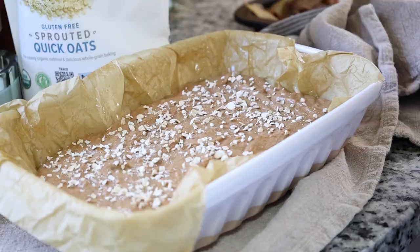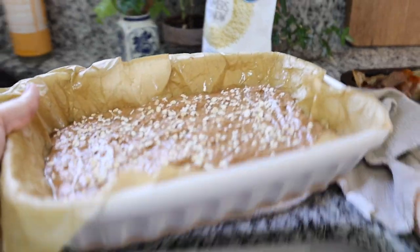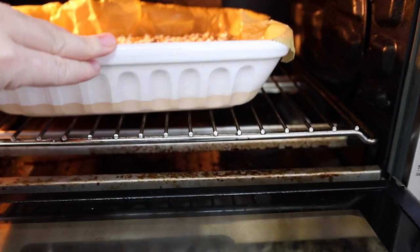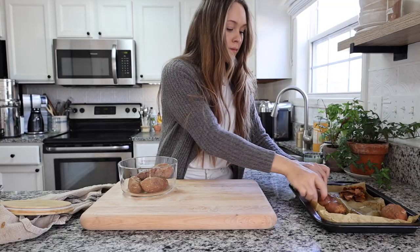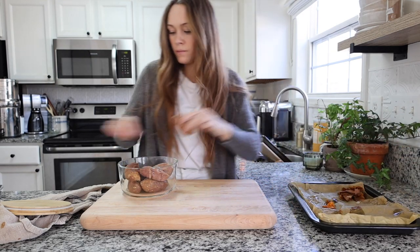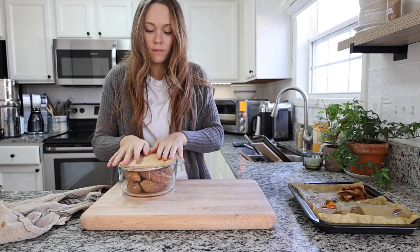Put this in the oven at 350°F and bake it for at least 40 minutes — even 50 minutes would probably be fine. You want to make sure it bakes for quite a long time. I also baked a whole bag of sweet potatoes this morning and I'm putting them in a meal prep container in the fridge.